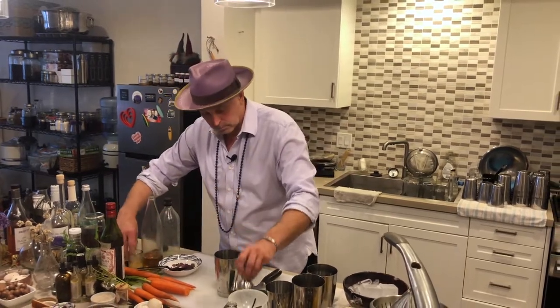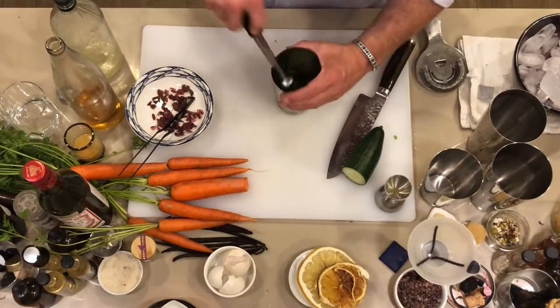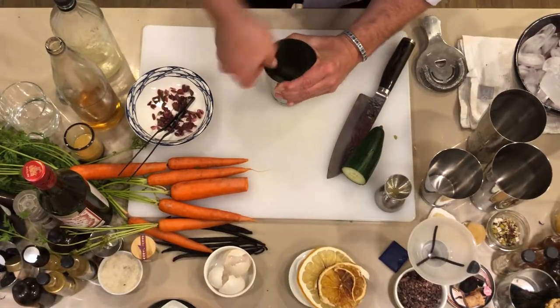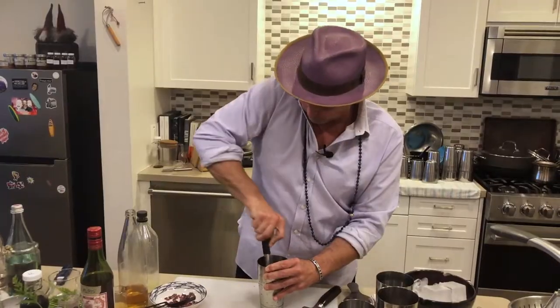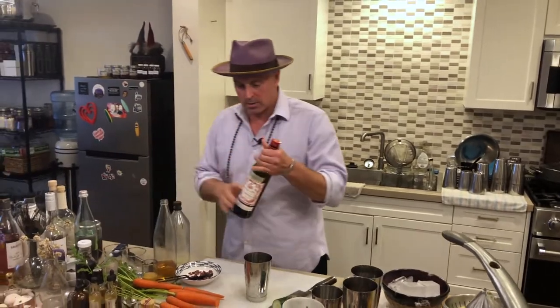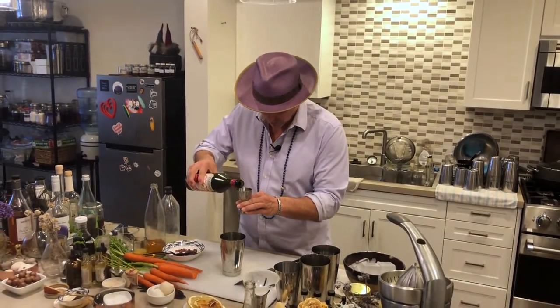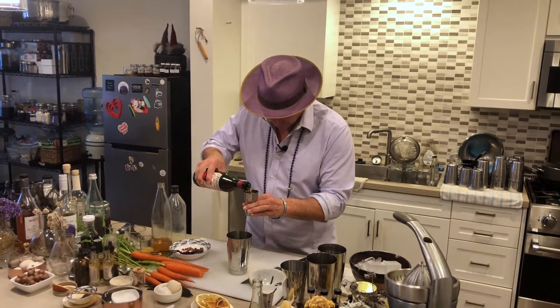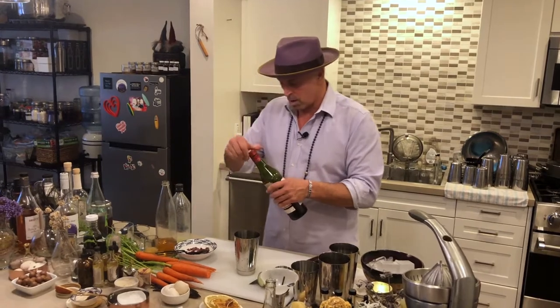We'll muddle that up. I'm going to use my Oxo muddler with the teeth on it — get that really good muddle. Then we're going to do two ounces of the actual Pimm's. Beautiful — you can see the color is just absolutely gorgeous from those strawberries.